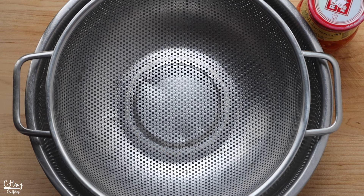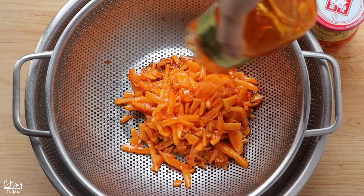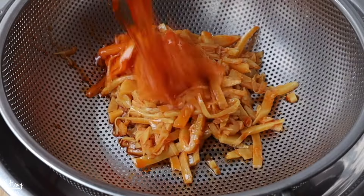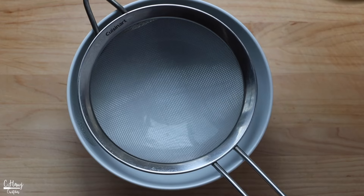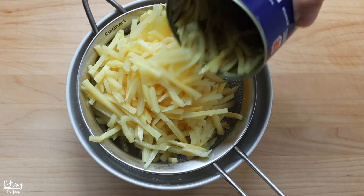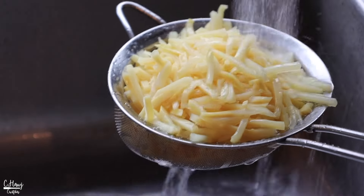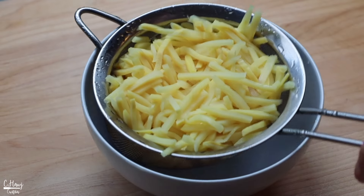Before stir-frying, I like to drain the chili bamboo and let it sit for about 15 minutes, as it can be a little too oily. Go ahead and drain and pat it dry if needed. For the bamboo strips, just drain them, give them a really good rinse, and let them sit over a bowl to drain for about five to ten minutes.